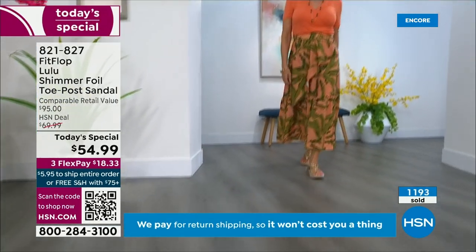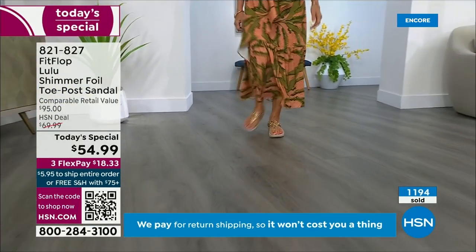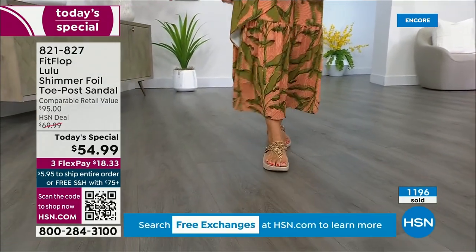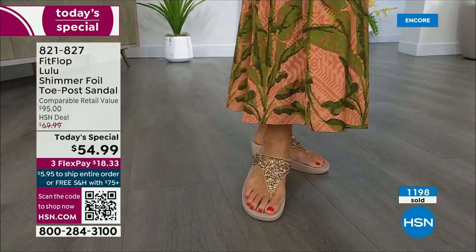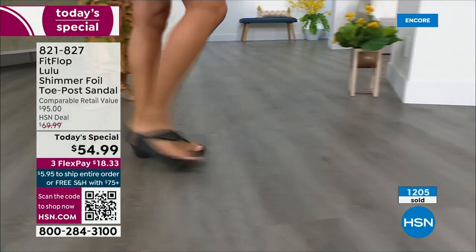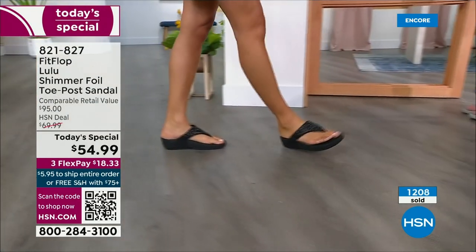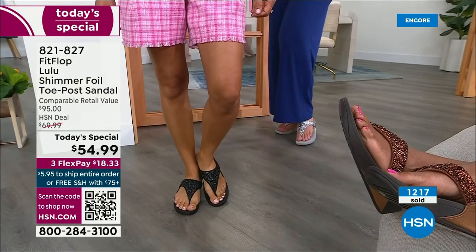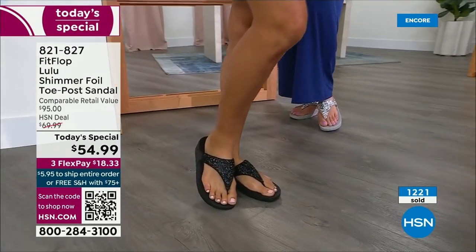How many countries is FitFlop available in now? It's global — 60 countries. It started over in the UK. I know it's in Canada because I met some Canadian ladies at one of the theme parks, and our feet were dangling on a ride as I'm like, you have FitFlops! My kids get so embarrassed of me, but that's my job.